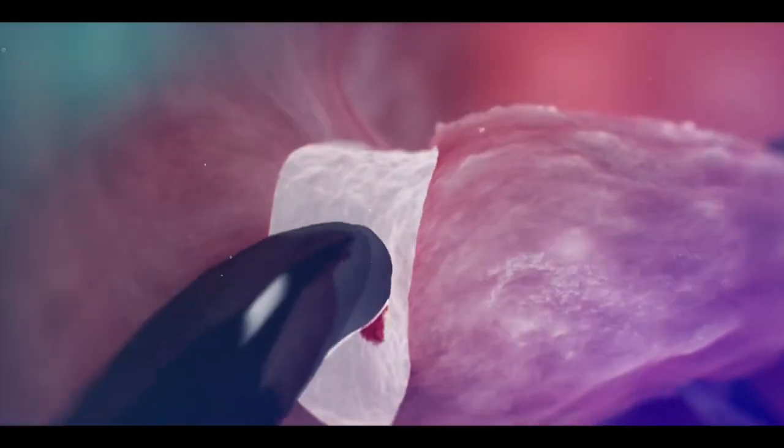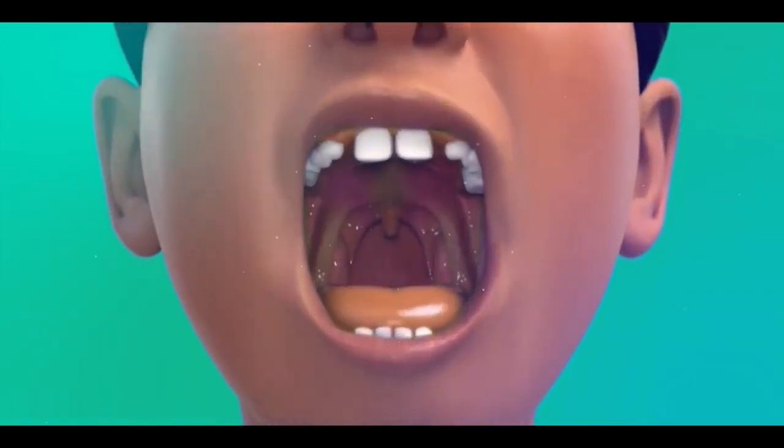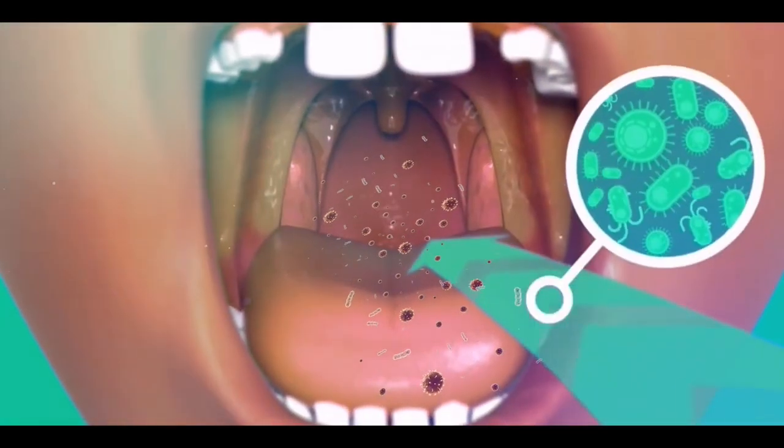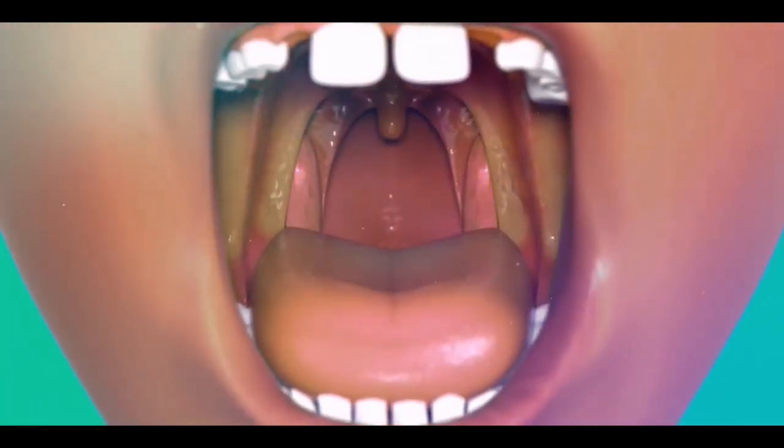Tonsillectomy is a surgical procedure performed to remove the tonsils. Tonsils are two round-shaped organs located inside our throat that function as a trap for bacteria, viruses, and other foreign particles which enter through our mouth.